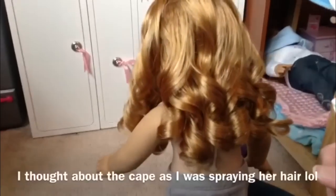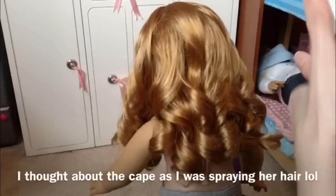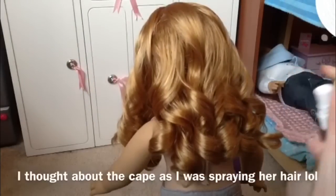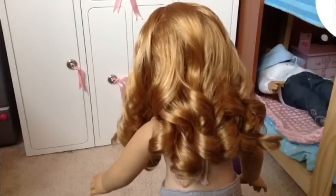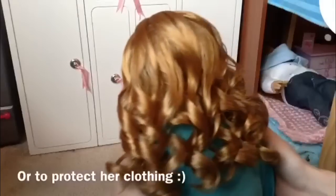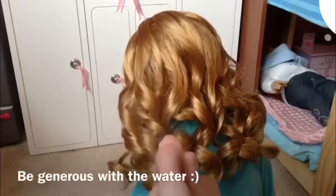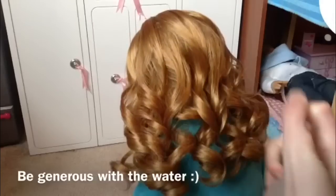You're going to take your misting bottle and spray her hair down. You probably want to put her in a cape thing — I'm just going to use my pajama shirt. If you have the curl set from American Girl, you can use the little cape thingy that comes with it. But if you don't, you can just use a shirt or whatever to protect her cloth body from getting wet. Then just spray her hair down.